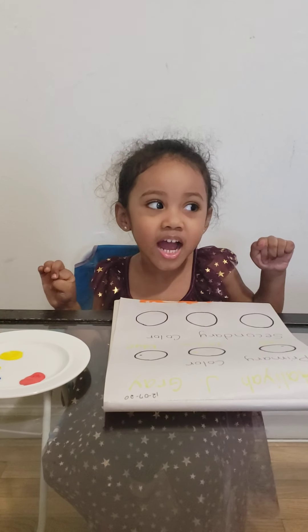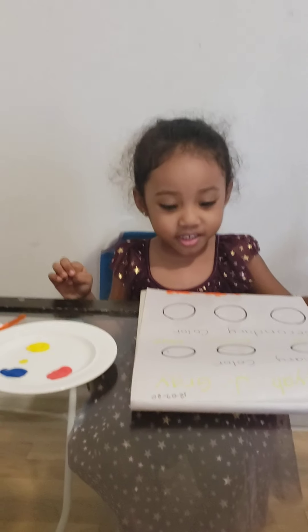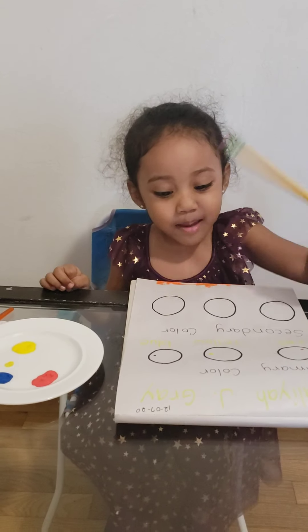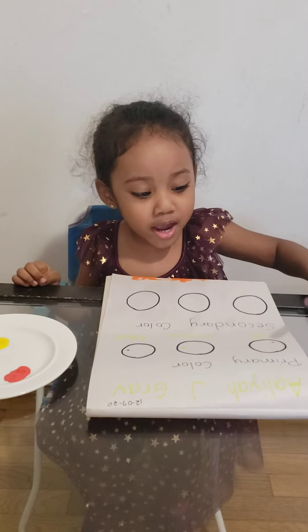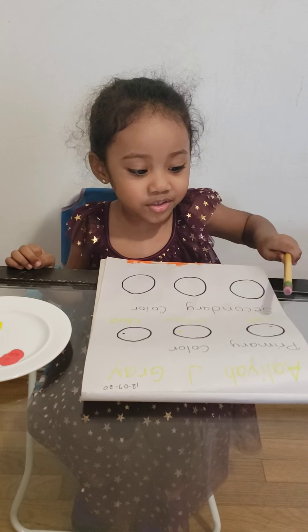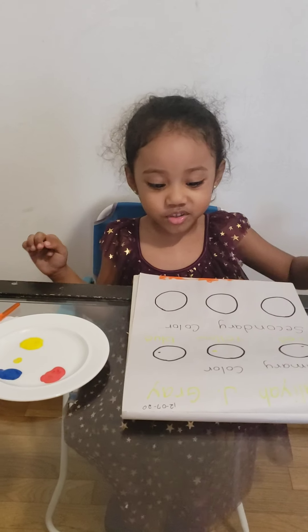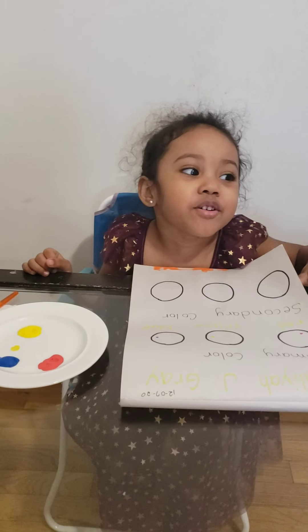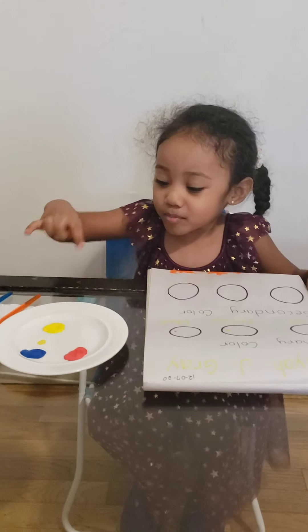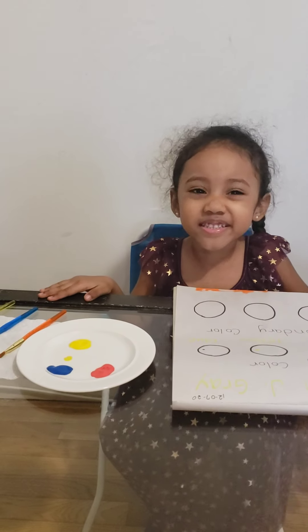Hi guys, welcome to my challenge. This is like a challenge, but it is a challenge. So I'm just going to paint red, cross and yellow. Blue because it goes yellow again. Red goes blue. So I'm just going to paint and do my challenge like that. Just because I'm coloring it inside.